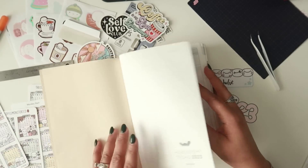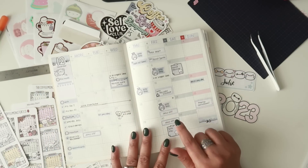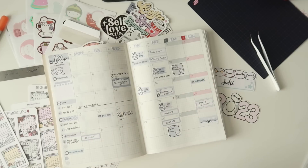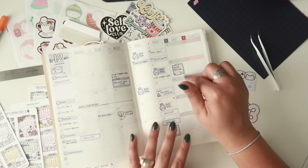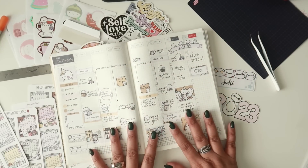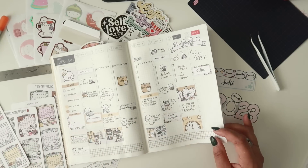I had already started this planner a bit because I didn't realize it had a December layout. Luckily I had some extra Coffee Monsters Co monthly kits — I accidentally ordered December twice, so it was meant to be. I went ahead and planned December in my current Hobonichi Cousin over here, and then I set up this first week with a really cute New Year's kit from Coffee Monsters Co as well.